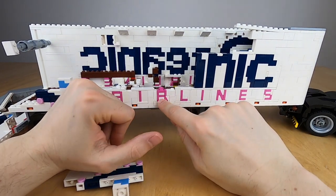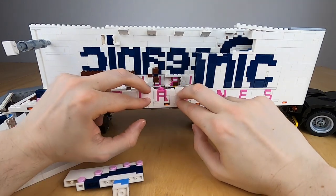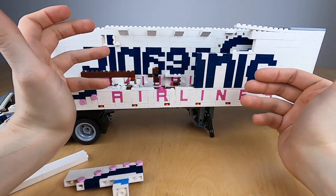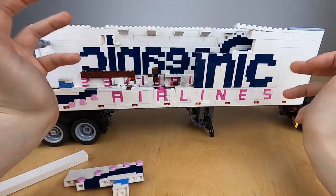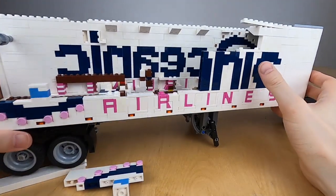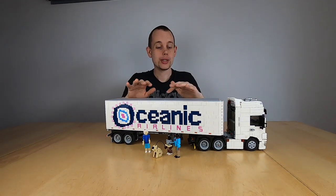LEGO itself does not use this building technique without also using some other fancy things to ensure proper spacing. But as people not making official sets, you can make this kind of construction. It works, it looks nice, and you get a very nice font. And here you can really see what happens on the back side to make sure that things are actually working out.